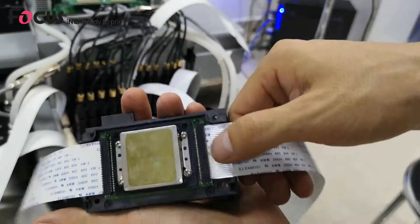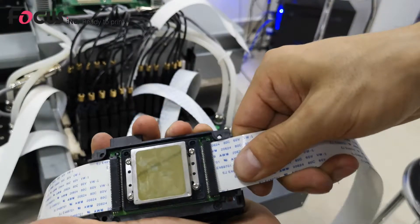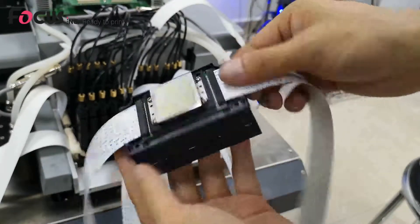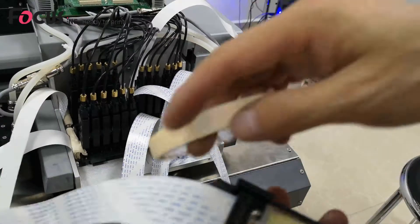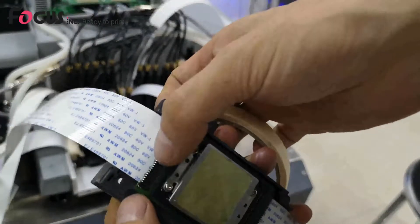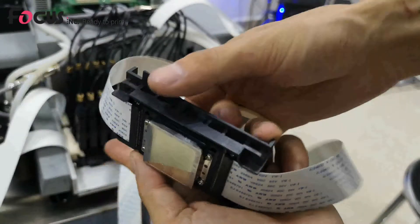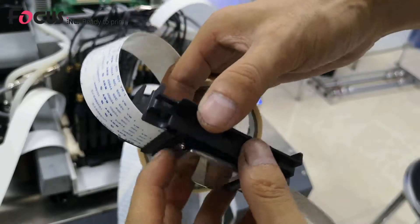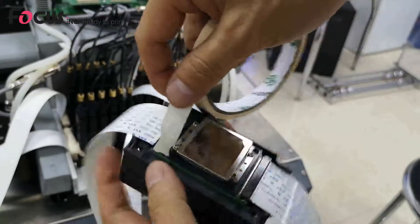Make sure the cable is connected well without any bend. If there is a bend, it will damage the print head when you power the machine. After that, we must use tape here because the pins are exposed, and when printing, ink can easily spread and jump to the cable. So we use tape to protect the pins.